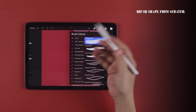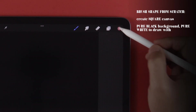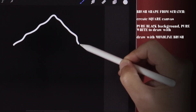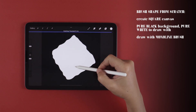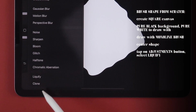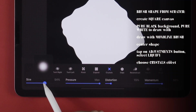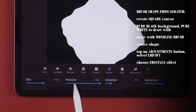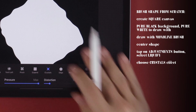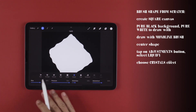Here's another shape option you can try. Create a square canvas with the background color set to pure black, drawing with pure white. Let's use our monoline brush and draw a warbly square like this. Center your shape, then tap on the Adjustments button and at the bottom of the selection, choose Liquefy. From the options, let's choose Crystals. The size determines the area of your brush, therefore the area the effect affects. Pressure is how strong the effect appears. Distortion is how much of the effect is placed. And Momentum is how fast the effect moves across the area.